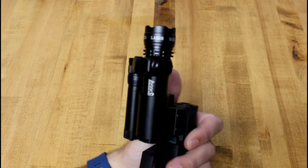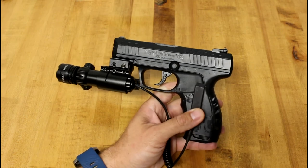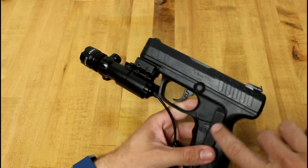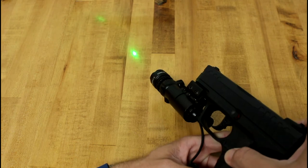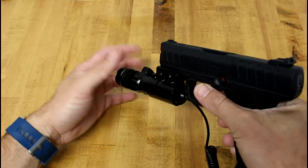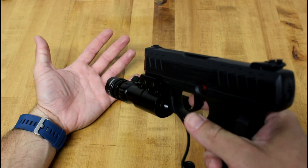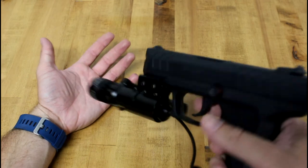We'll check that out with the remote button. Pardon the ridiculousness of this - I know you would never use this on a pistol, but I'm just trying to demonstrate how it works. You could put this really anywhere you want. It's a momentary button, so you've got to hold it. My thought is you'd put it somewhere on your rifle where you could click it without interfering with what you're doing - maybe near the stock where you're already making contact.